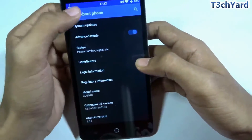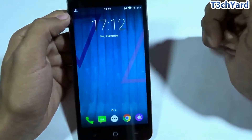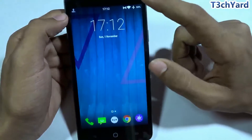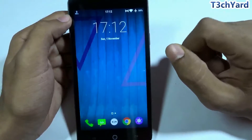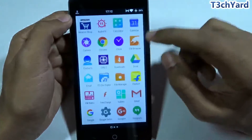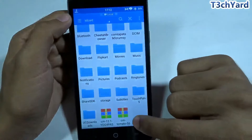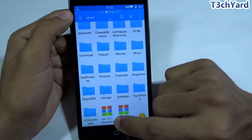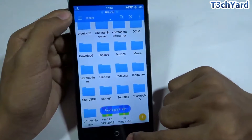I have already provided the download link in the description for the package. I've placed the ROM package in my internal storage — here it is, showing CM 12.1.